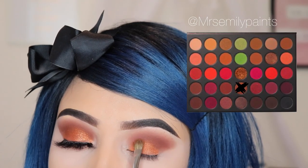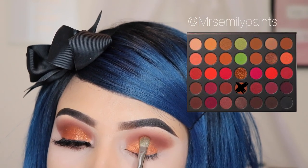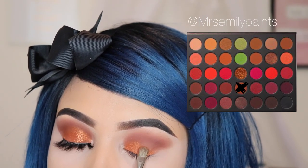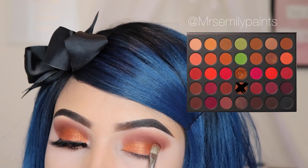Now I'm taking the shade Mesmerize and I'm using the number 15 brush from Sephora, and I'm going to be applying this all over my lid. I'm mainly going to be focusing on the bottom area of my lid and I'm going to start dragging the brush upwards onto my crease a little bit so that the colors blend together.